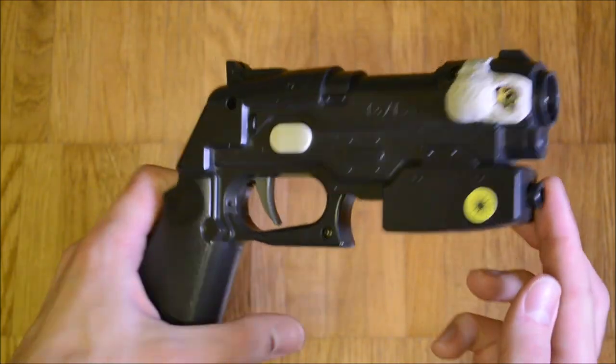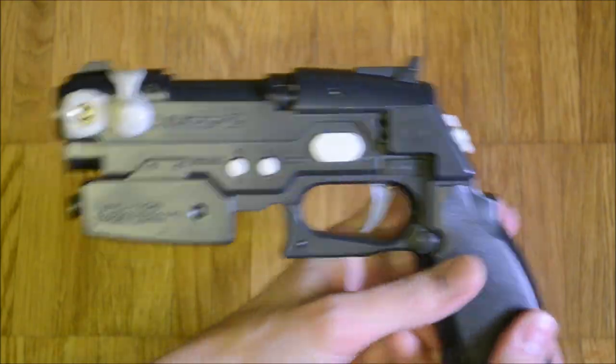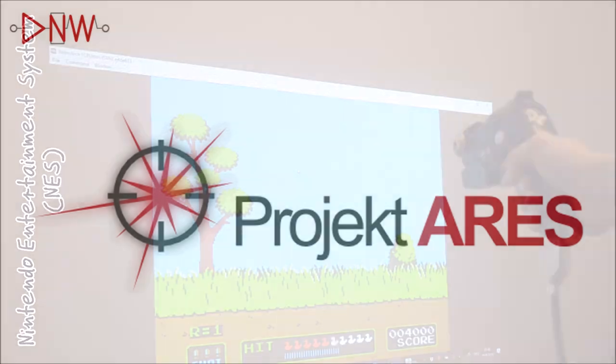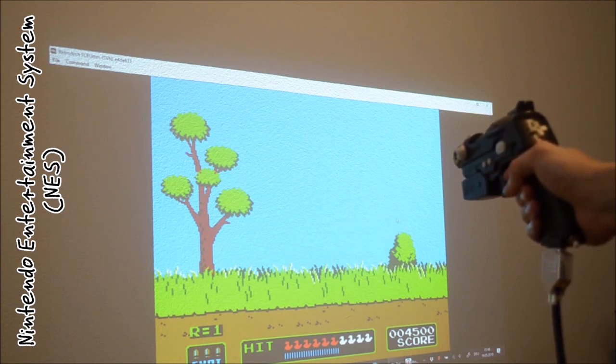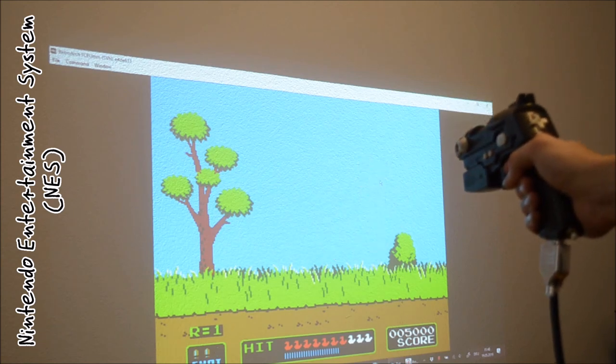In episode 126 I showed a laser gun controller which I made to play video games with. Recently I have found another laser shot tracking software which translates mouse clicks in a more compatible manner than what I knew before. For the first time I was now able to use my laser gun with emulators. Without further ado I want to show some emulation examples.